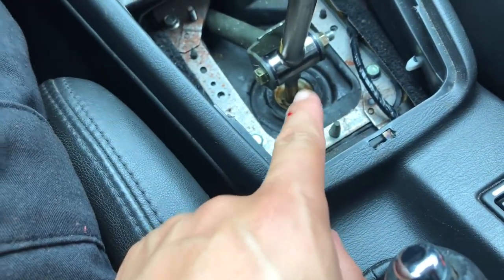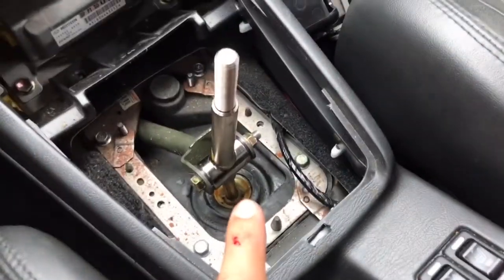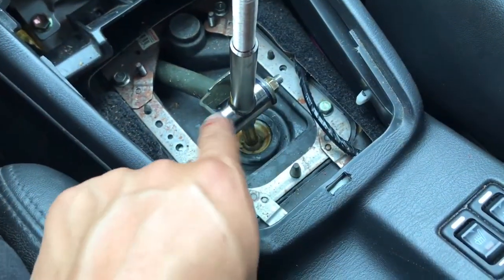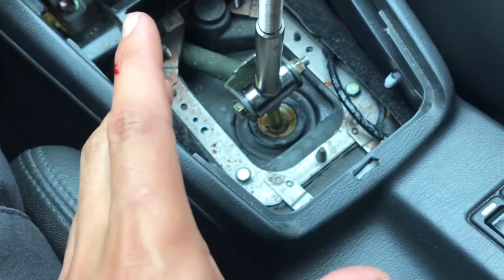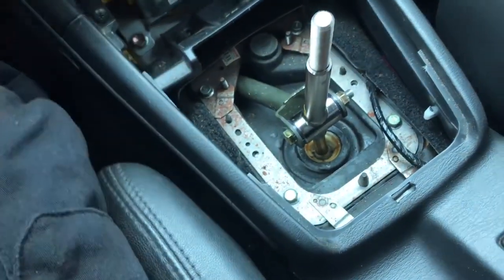It actually is not as easy to get it in as out — as you can see, I cut myself and I had to use a hammer. That was a process. While we got the bolt in and the bushings in there, now it's the easy part: put the cover back on, screw your shift knob on, and you're all set.